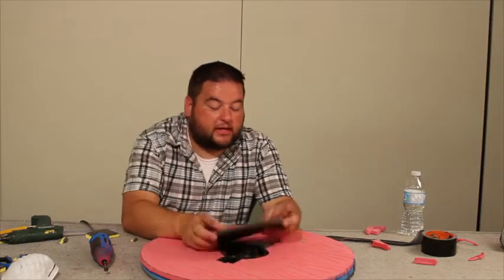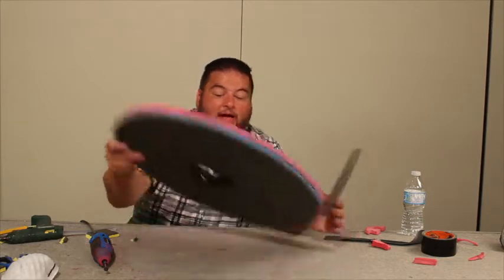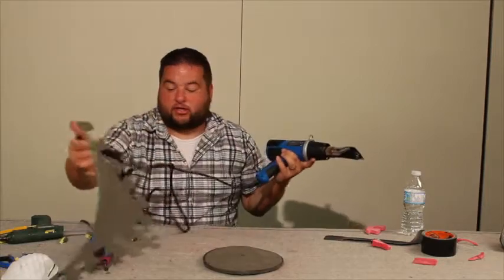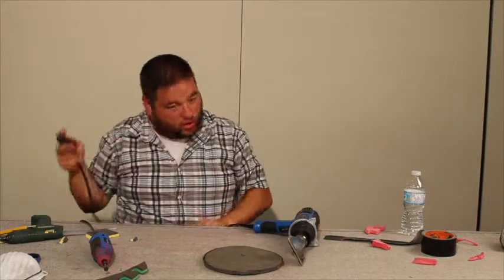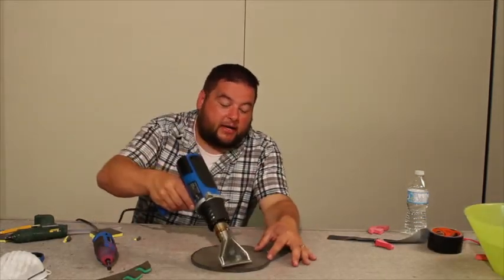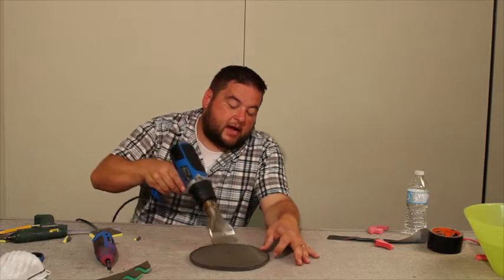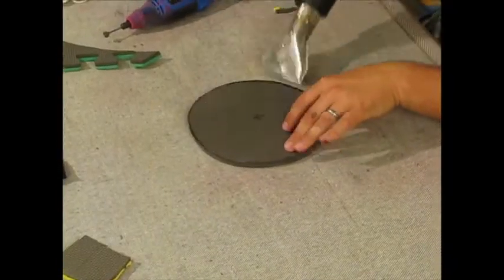Now we need to mold this circle we've cut out into the shape we want for our boss. To do that we're going to heat it up using a common paint heat gun. We also need some water to cool it off quickly — once you heat it and cool it fast, it'll keep its shape. Heat both sides, starting with the outside and then moving to the inside.